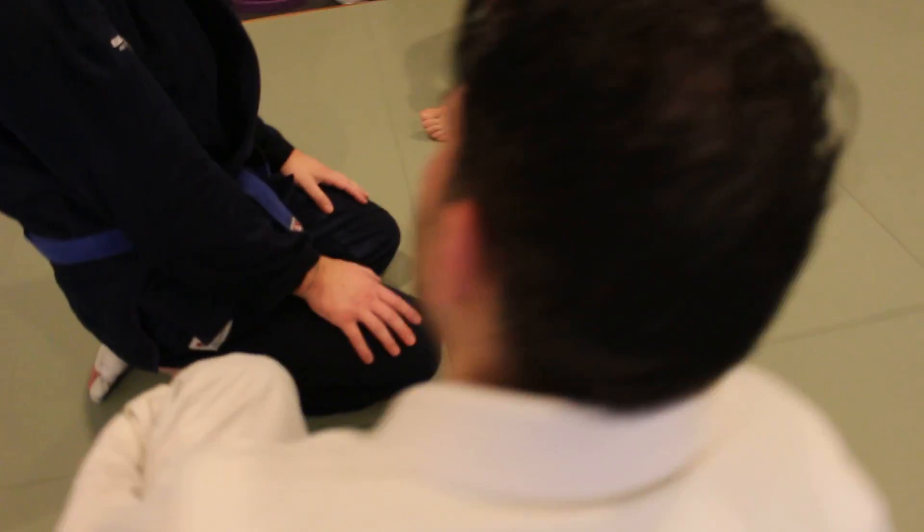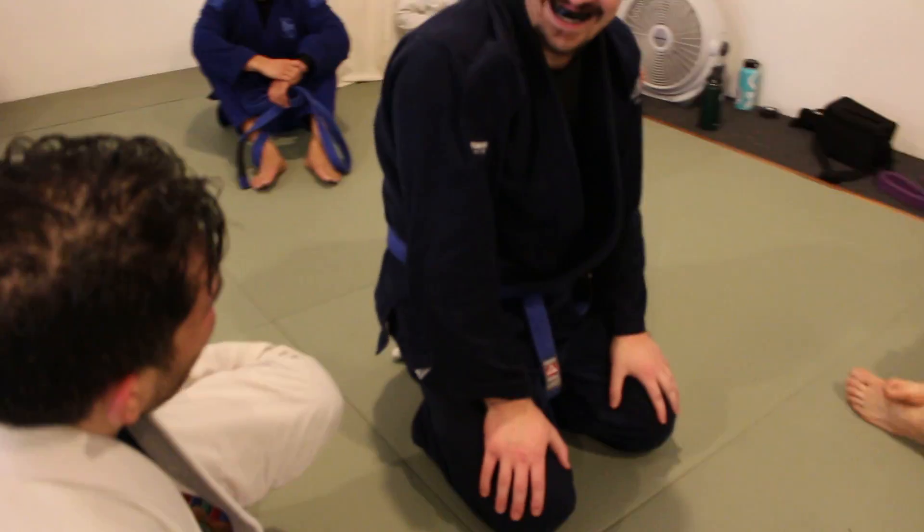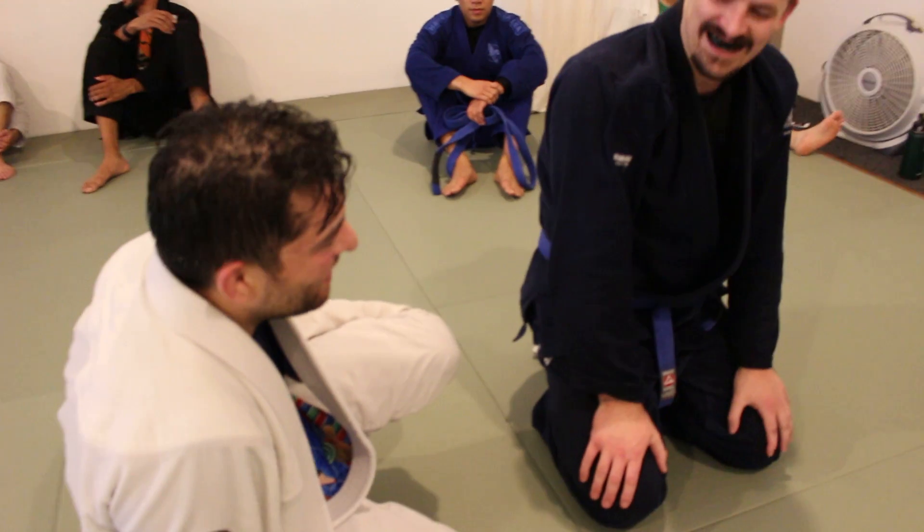Did you just calf crush him? What did you just do? That's so terrible. Can you show that again? That was weird.